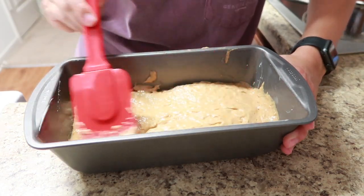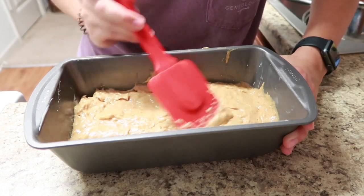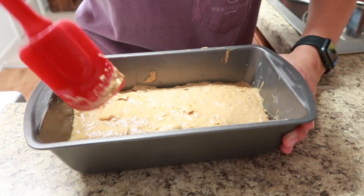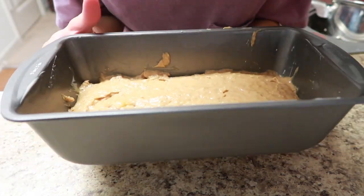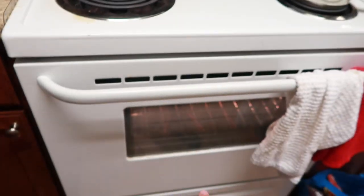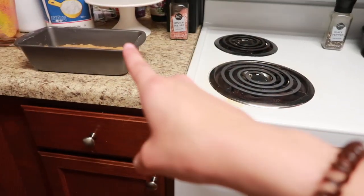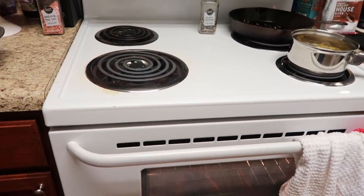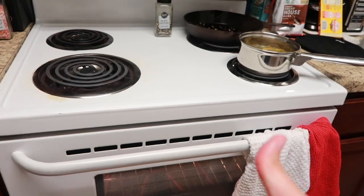You can add walnuts or chocolate chips — whatever you want. I'm just going to do it plain. My casserole is looking good in there and it's only got 43 seconds left, so whenever that's done I'm going to pull it out and put the banana bread in. The banana bread is going to cook for about an hour, so it works out perfectly.